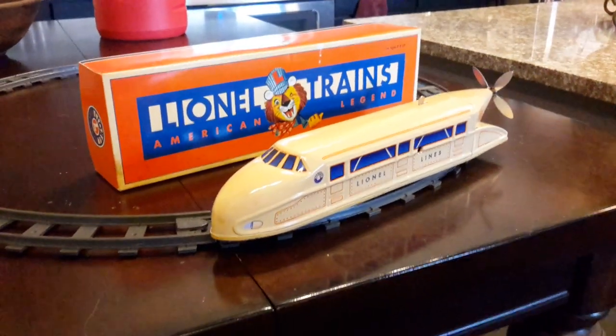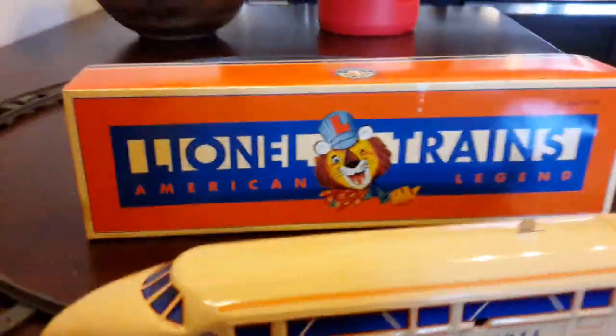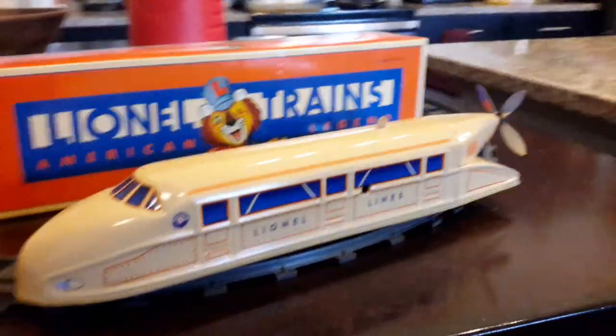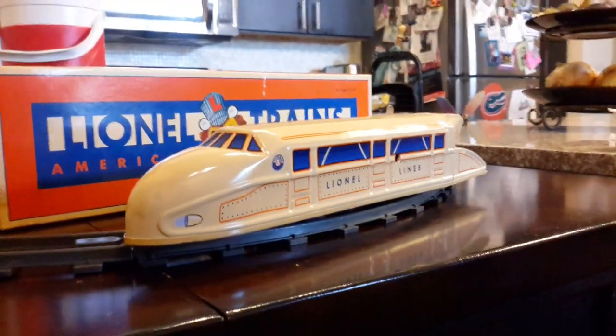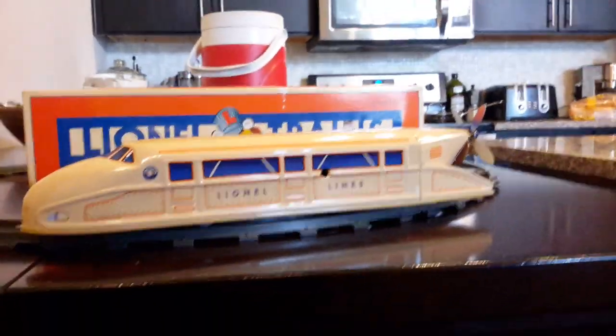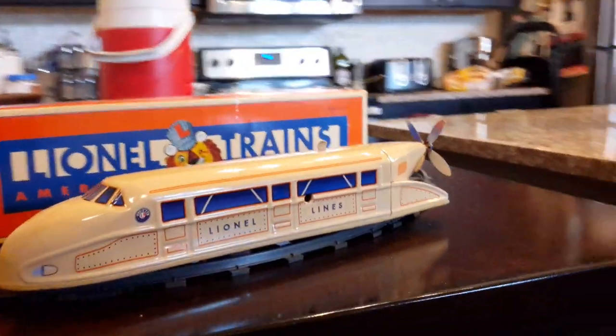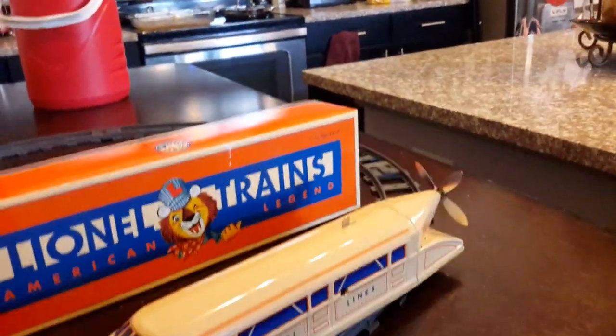Hey everybody out there on YouTube. I've got a very special video for today because look what just came in the mail. Yes, that's right — the Lionel 100th anniversary Schilling Rail Zeppelin, and yes it's all wound up and everything, so it's going to fly for us today.